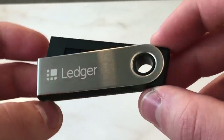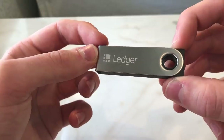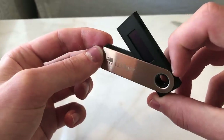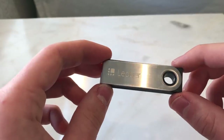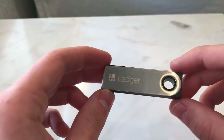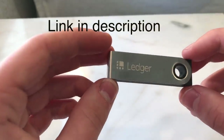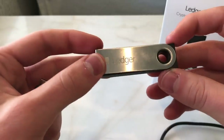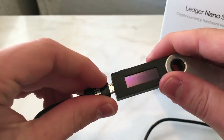This review and unboxing is not a sponsored video; however, I do have my affiliate link down below. If you use that link I receive a small commission. Please make sure you don't buy a Ledger device anywhere other than the official website — there have been so many scams on eBay and phishing sites. You can use the link below to make perfectly sure you're visiting the correct website.